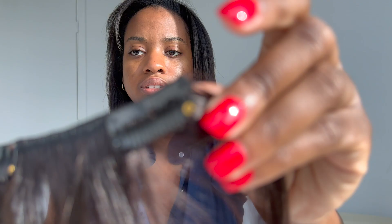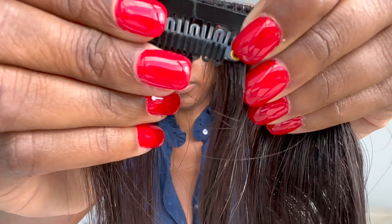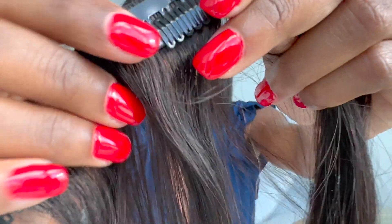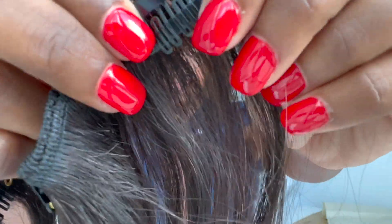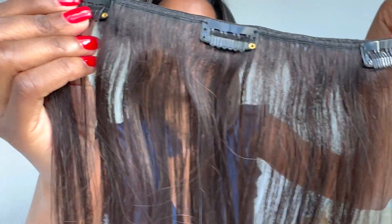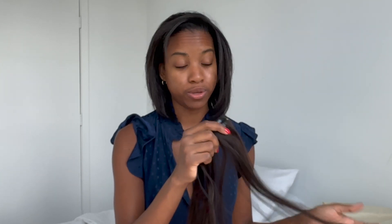It doesn't have any weird smell — it just smells like new weave. Let me give you a close-up of the wefts and the clips. The clips definitely look like they've been hand sewn on. The quality — you have to consider the price as well, because you get what you pay for. Let's see what it looks like up against my relaxed hair.